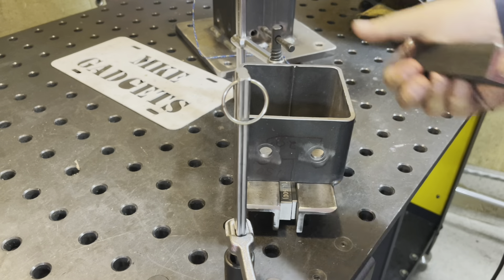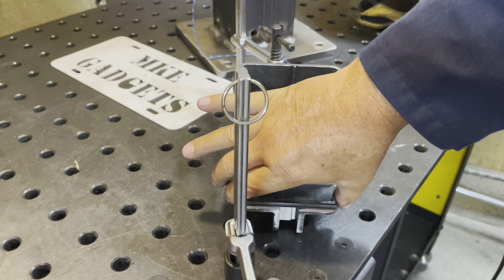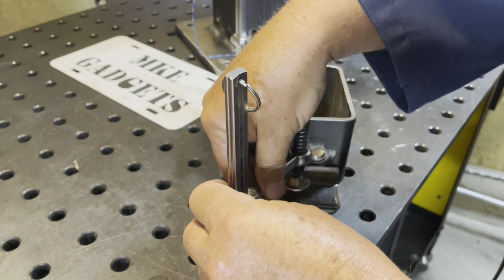I've rotated this around 180 degrees — this is the back side here. I'll center that and do some more welding.